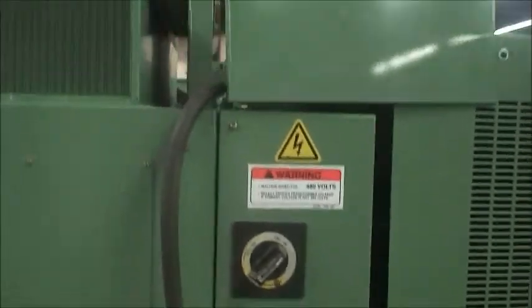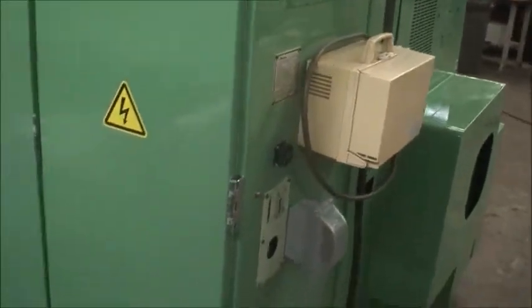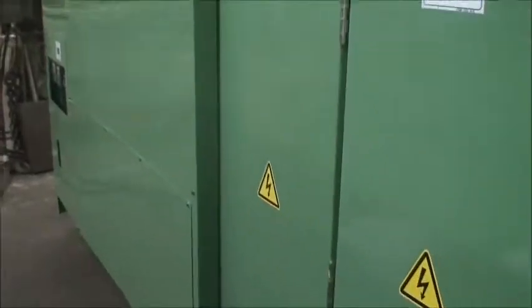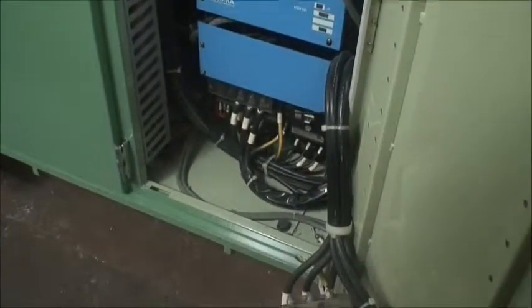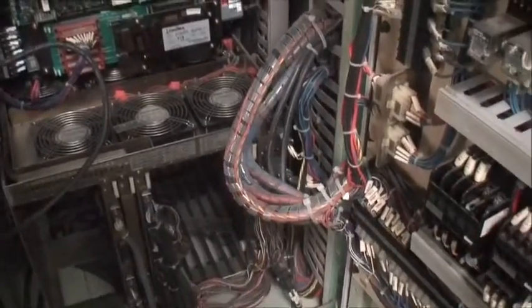It's wired for 480 volt. Multi-tap transformer up here again. Tape reader in that box. Also equipped with an RS-232. You can open up some of the electrical cabinets to show you the inside — one side and the other side. Everything is neat, organized, functioning, and in great condition.